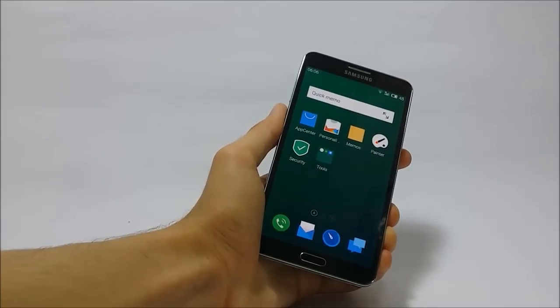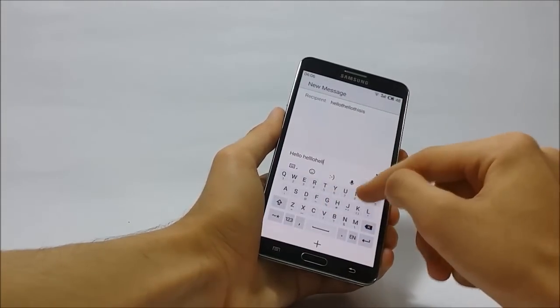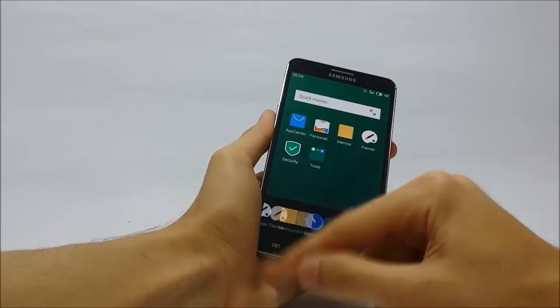Another thing I really like about this ROM is the keyboard, which is really easy to use and convenient for typing. The task manager can be opened by double pressing the home key.